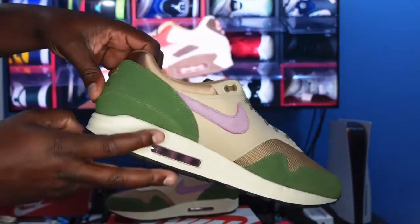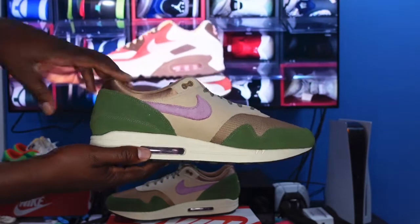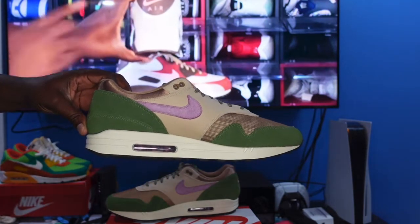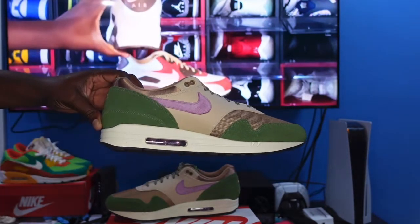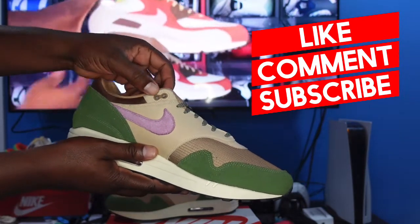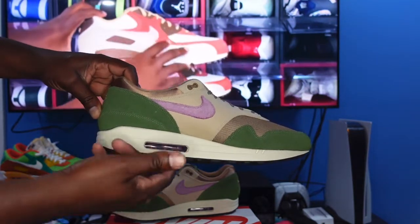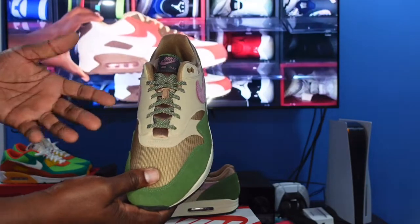That same colorway runs around the ankle collar. On the medial side, we've got that green which is supposed to represent the good stuff — this is the Tree Line colorway, representing what a lot of people partake in on the 420 holiday. You've got the Light Loden swoosh, more tan suede buck material on the upper, and little gold eyelets on both sides. The midsole on the medial side is the same — sail colorway with the clear bubble and Light Loden inside. On the tongue you get one set of laces in the Tree Line color with a hit of Light Loden and some speckles to make them pop.